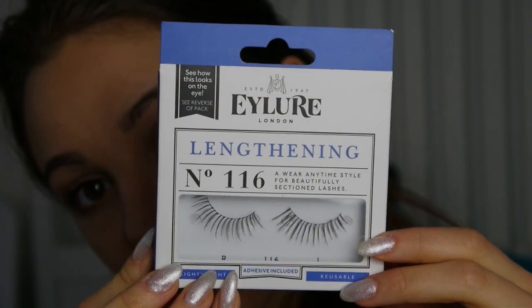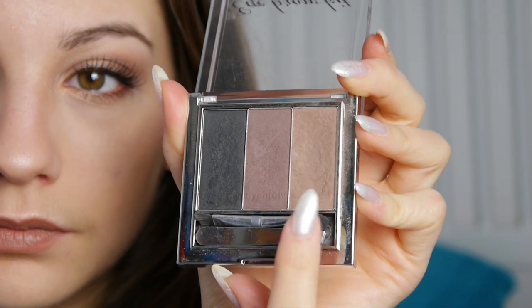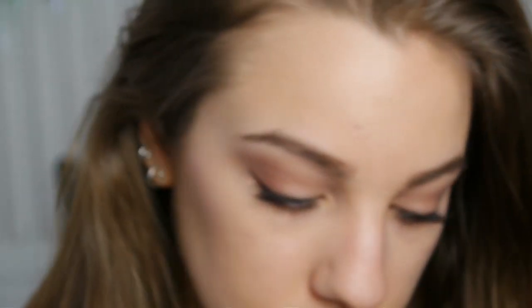For lashes today I'm going to use the Eyelore Lengthening Lashes number 116 — these are really really cute, I love them. And it was at this point I remembered I hadn't done my brows. So this is just a really simple powder I use from H&M — it's just the right tone, not too red, not too dark — filling them in really simply.